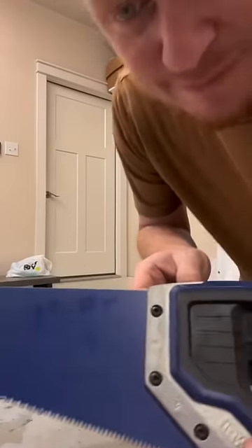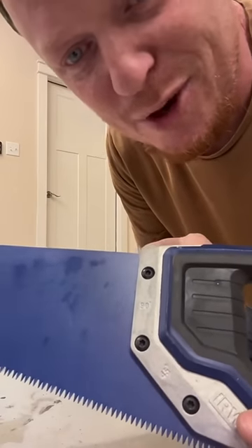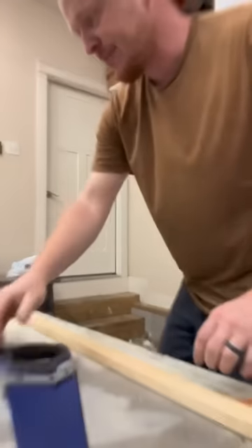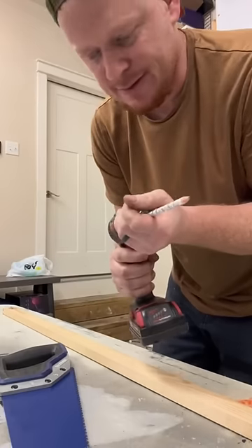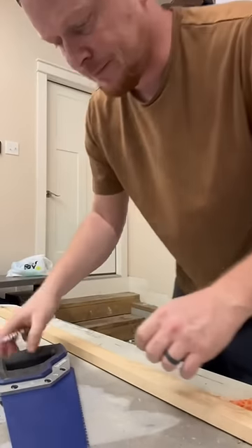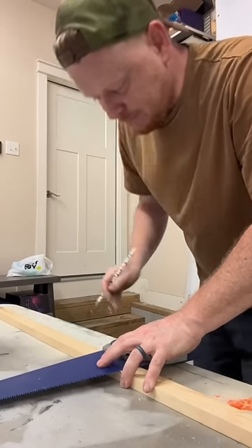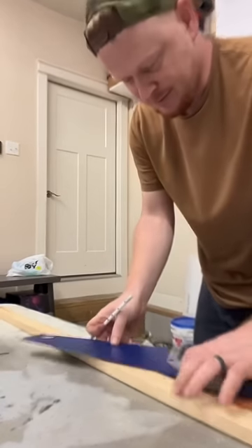Look at this — it's right there the whole time. 45, 90. See how easy it is. Go ahead and make a straight line. 45.